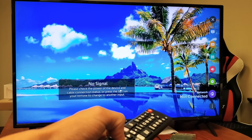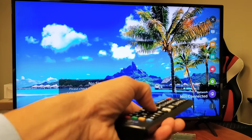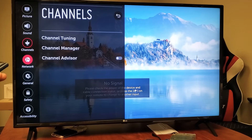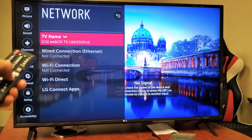Go all the way down to Network. It says 'not connected' there, so I'm going to click OK. Give it a second to load up, and then right away you should be on the Network screen.